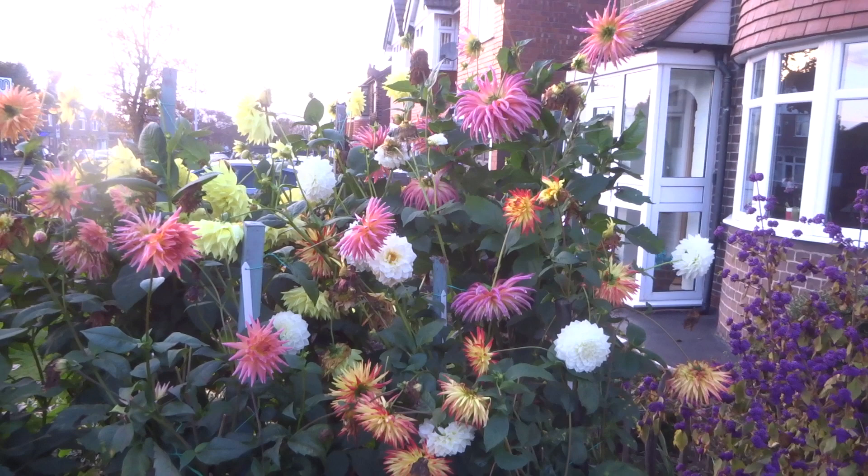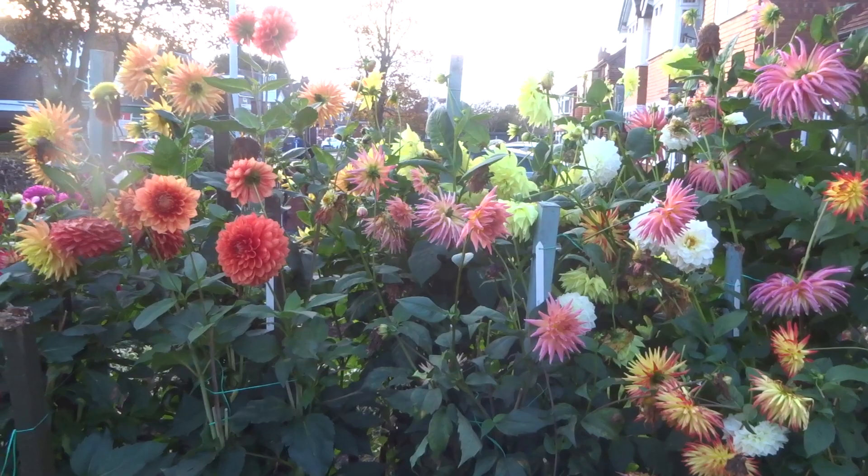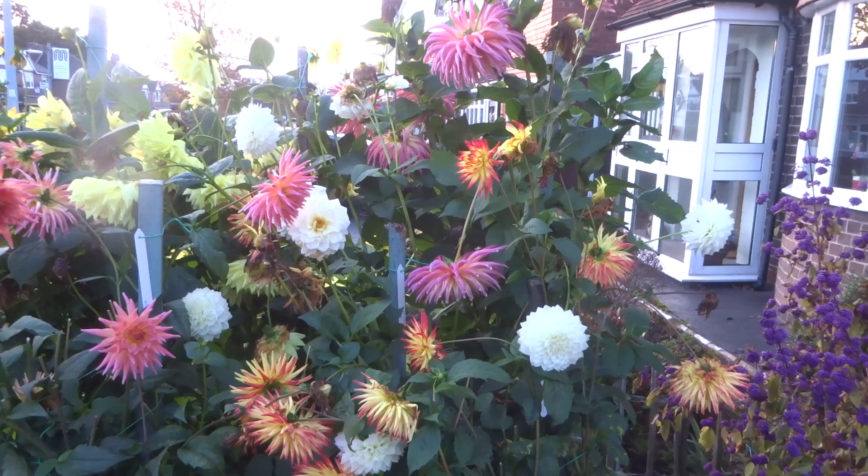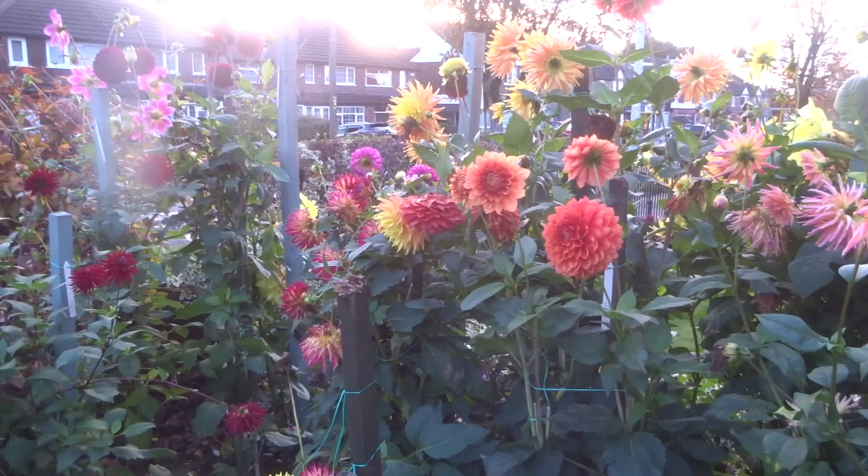I try to cheer him up by saying things like 'never mind, at least you'll be able to take me Christmas shopping' or 'perhaps we could decorate the bedroom.' For some reason that doesn't seem to cheer him up though. Anyway, here he is to tell you what's been going on in the garden over the last few weeks.